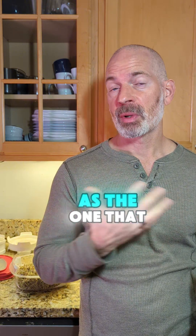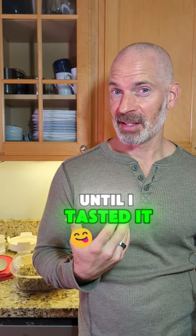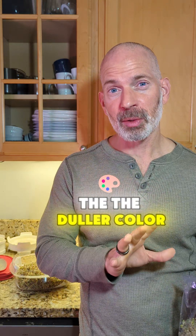The one that I kept covered the entire time didn't create as big of a harvest as the one that was exposed. I had planned to use the brighter green one in my salads and things like that — until I tasted it, and I'm kind of shocked.